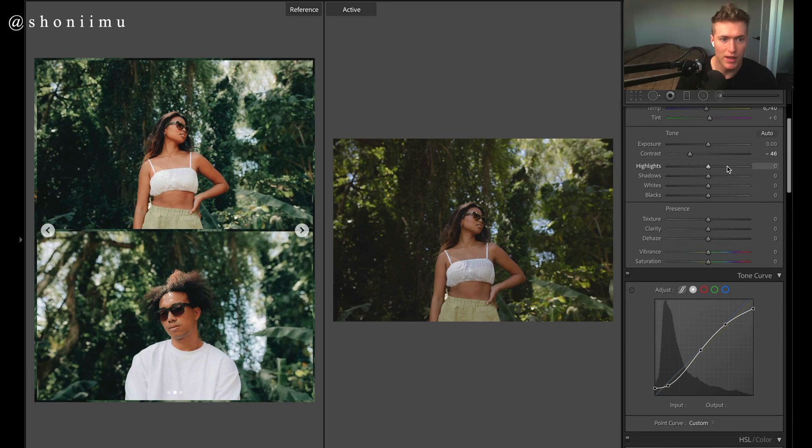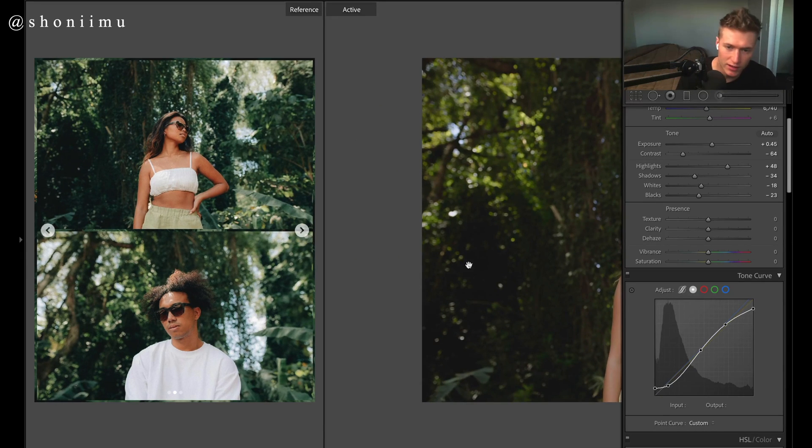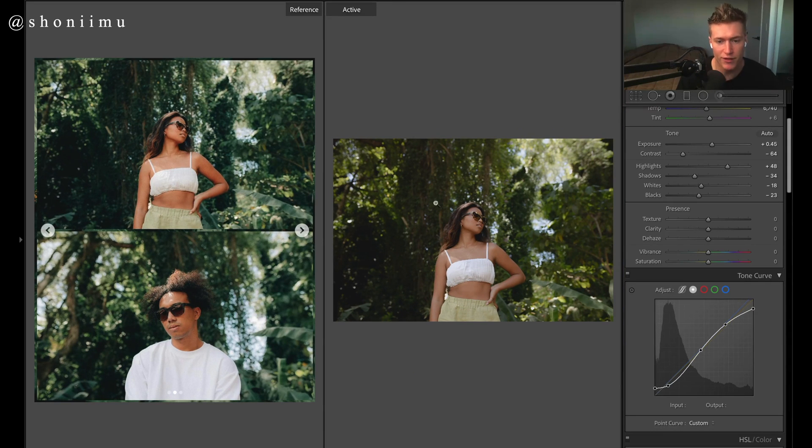We obviously need more punch in the highlights — your white shirt and stuff like that — so we'll bring up those highlights. Bring down the contrast, darker blacks, more shadows, and then keep it kind of flat by bringing those whites down. Exposure is pretty good. There's the before, there's the after — we've got that fade in the blacks and a fade to the whites, and we're properly exposed up top.